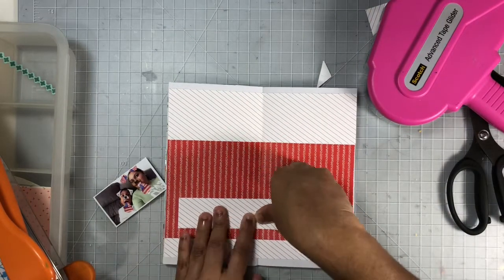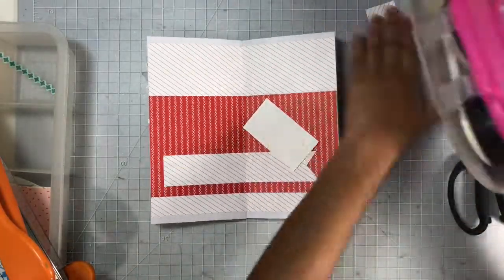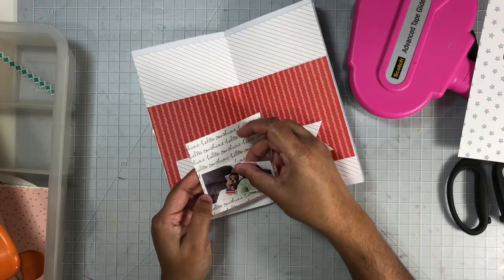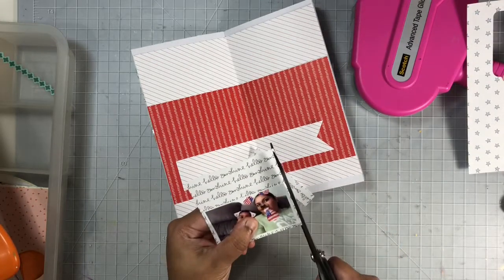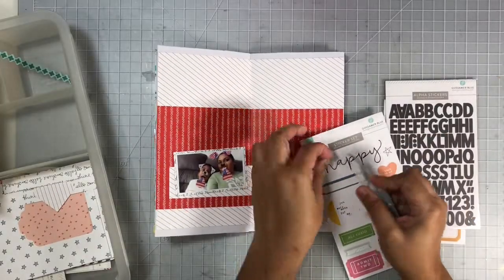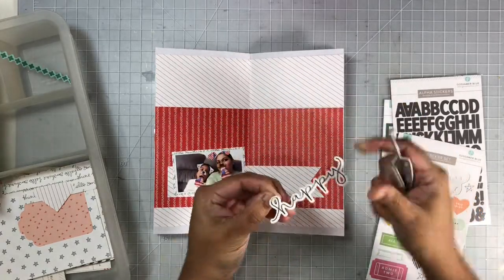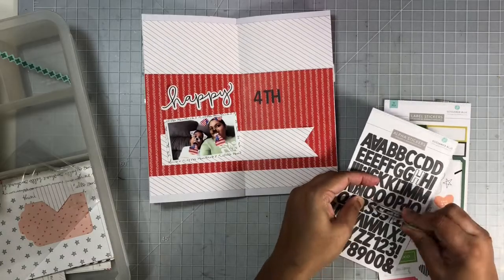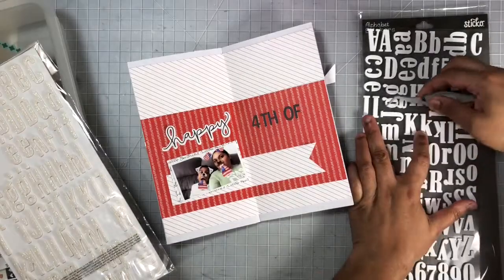Next up I'll go ahead and mat my photo and then begin embellishing the layout. Now it's time to add my title. From the Gossamer Blue kits I'm using in this series, I grabbed the word 'happy' from one of the sticker sheets, and I also used alphas from another sticker sheet that came with the kit. For 'Fourth of' and 'July,' I do pull in some figures from my stash.